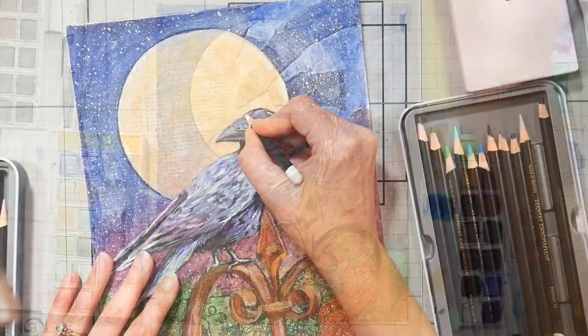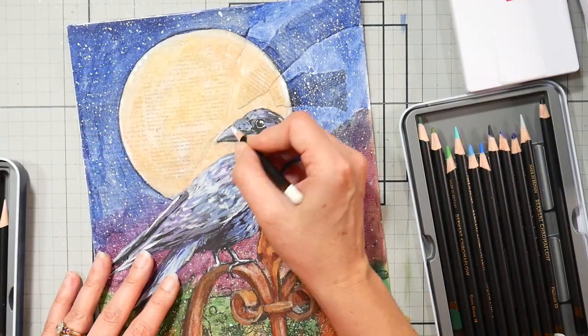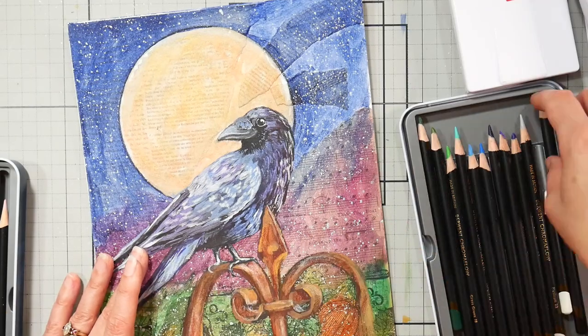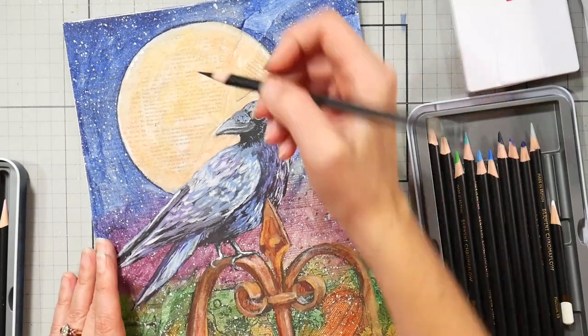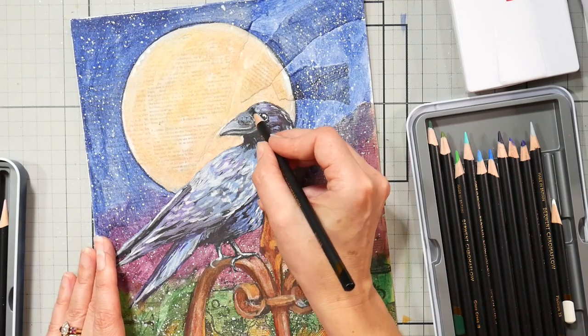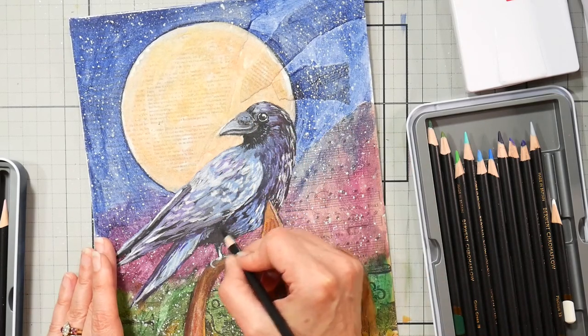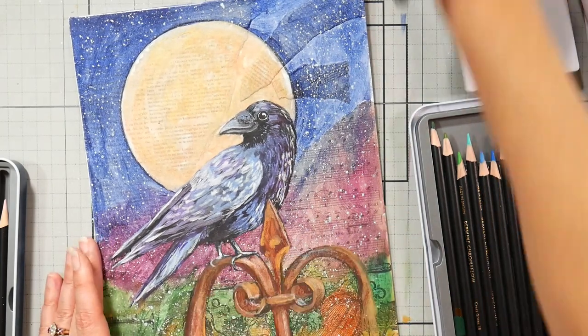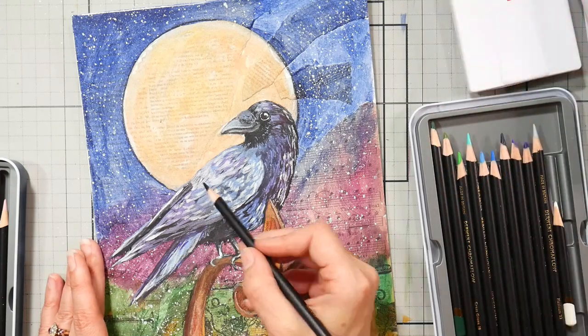Here we're going in with the Derwent Chromaflow pencils — really any wax-based opaque pencil will work just fine. Grab your favorite. I've really been enjoying these Chromaflow pencils and we're just using the 24 set, which is fairly affordable. A wax base means it's nice and opaque and you get that color payoff you're after.